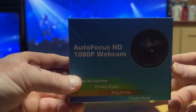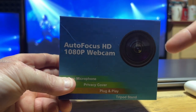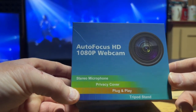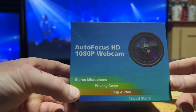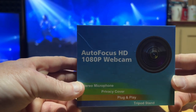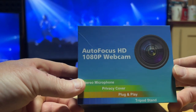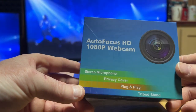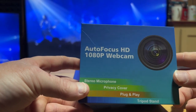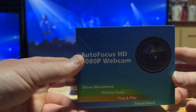This is from Amazon — I'll try and link it down in the comments below. I'll also try to leave a link for the US to see if they have the same one. I'm not sure what the company name is; it doesn't really have one — it just says Autofocus HD 1080p Webcam.